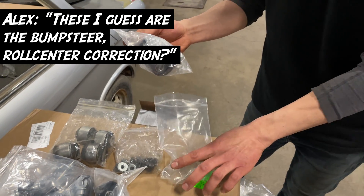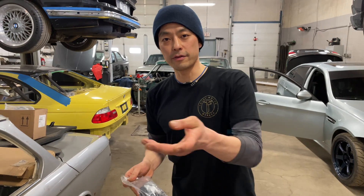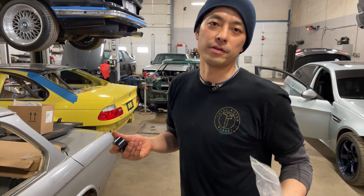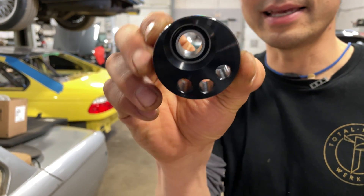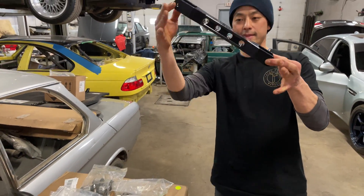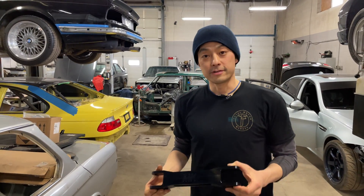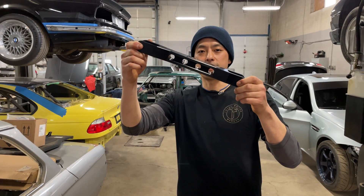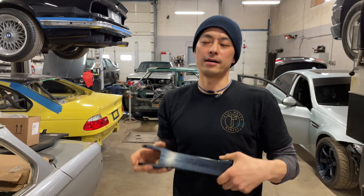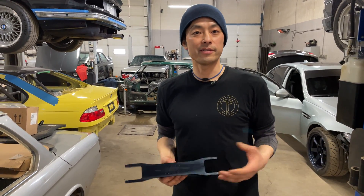These are the bump steer roll center correction pieces — they go in the rear spindle of the vehicle. Just like how we correct the bump steer in the front, we've got to do the same for the rear, because nobody wants to induce a drift in the middle of a highway when they hit a bump. These will allow us to dial in exactly where we want the arms to be. Even when you lower the vehicle, instead of the trailing arm sitting flat statically, it'll sit at an angle, giving you a full range of suspension travel. That's important for safety — because if you're already at the limit of that range, the geometry changes too extremely. You're going to get crazy camber gain or toe gain, which will either induce a slide or just make it hairy to drive.